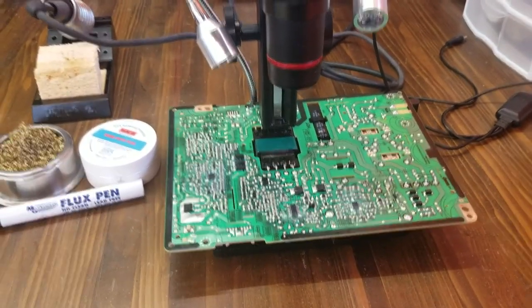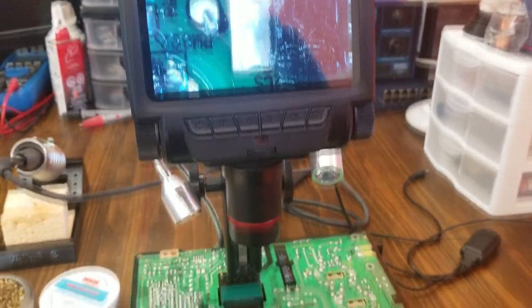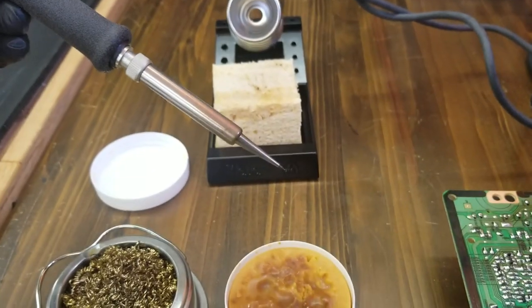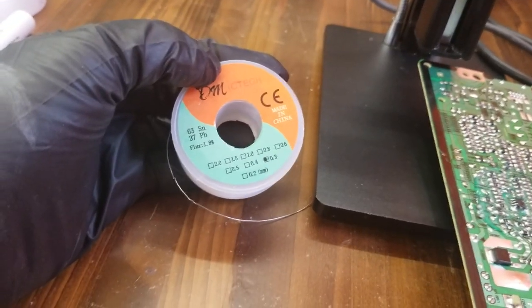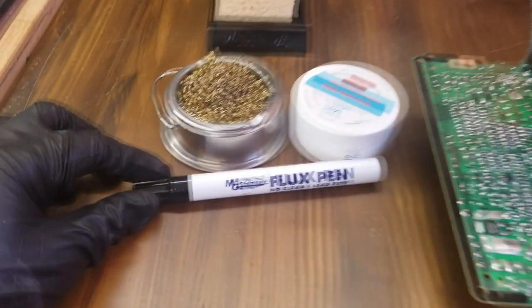Hi, today we are going to learn soldering and desoldering with wicks. To do this we need a soldering iron or station, solder wires, flux, and brass wire for cleaning your iron tips.